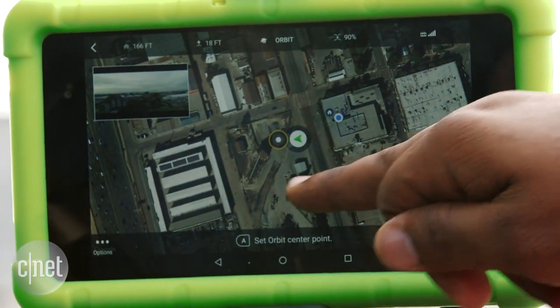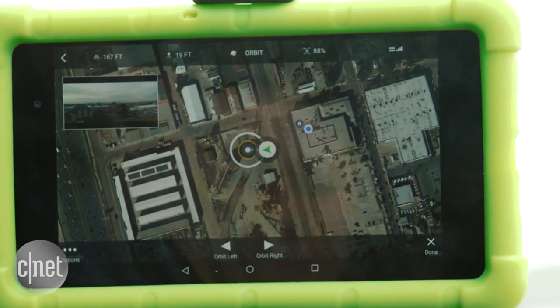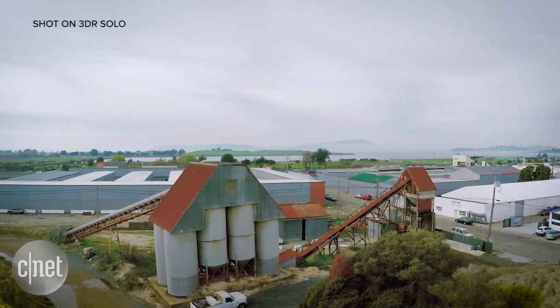In a satellite view on the app, you can select a structure you want it to orbit around and simply start the process. It will automatically film it for you.